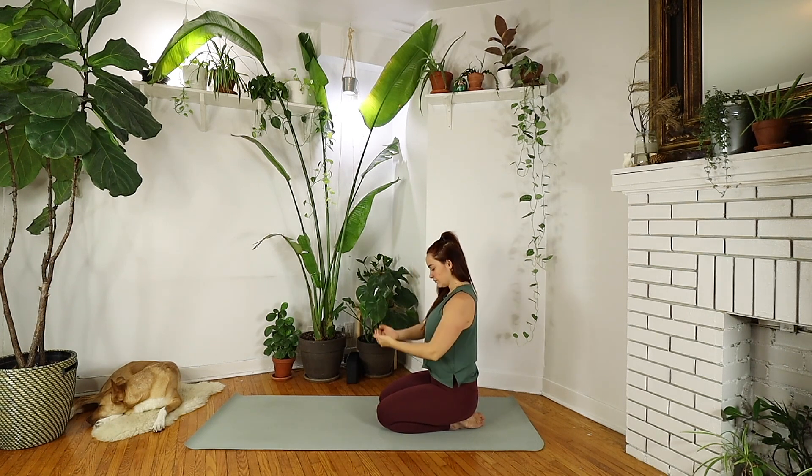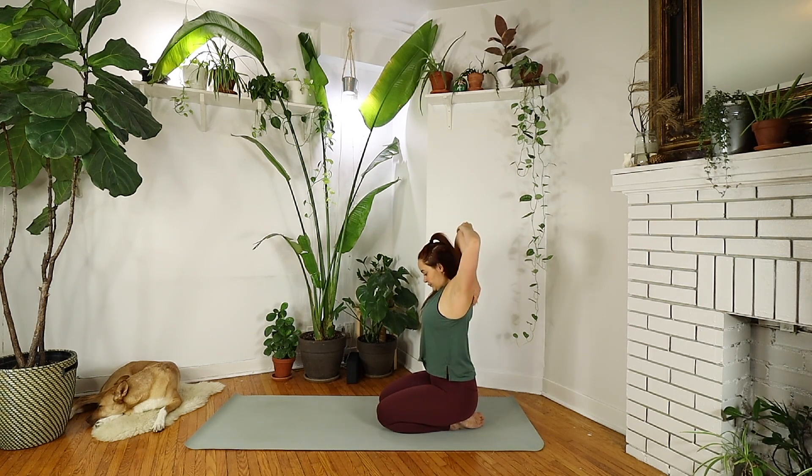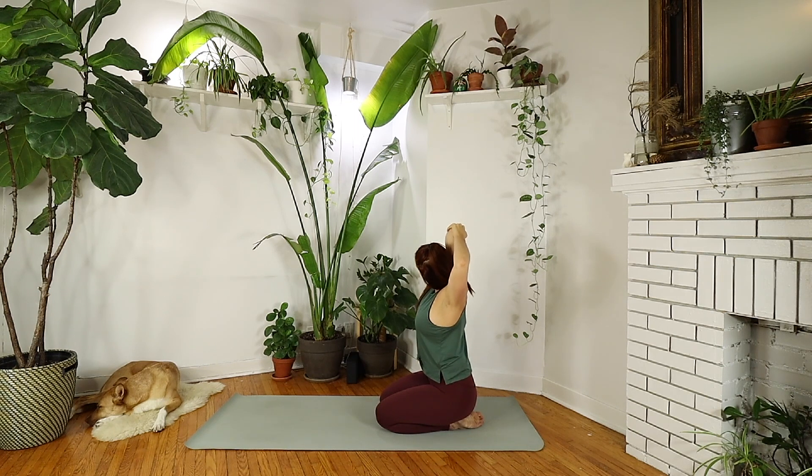Bring the palms back down, and on your next inhale reach them up high — reach, reach, reach. Same thing on the other side: right palm comes to rest flat on your back, and your left palm rests on your right elbow. Remaining up tall, or start to slightly bend over to the left side to go deeper. Try not to collapse forward — we want to stay nice and open in the chest, making sure we're stretching out our tricep muscles. Last breath. And we will gently release.